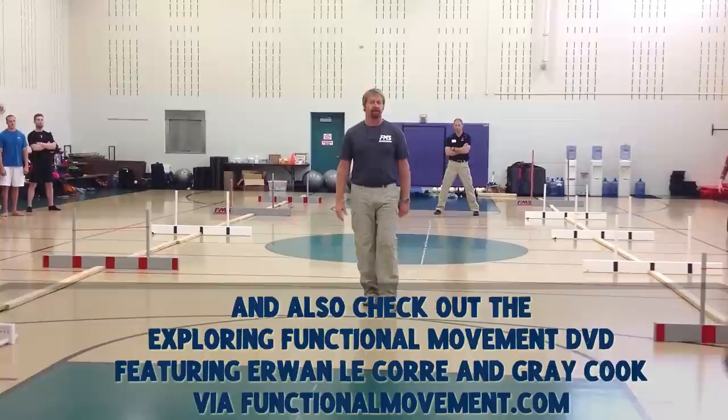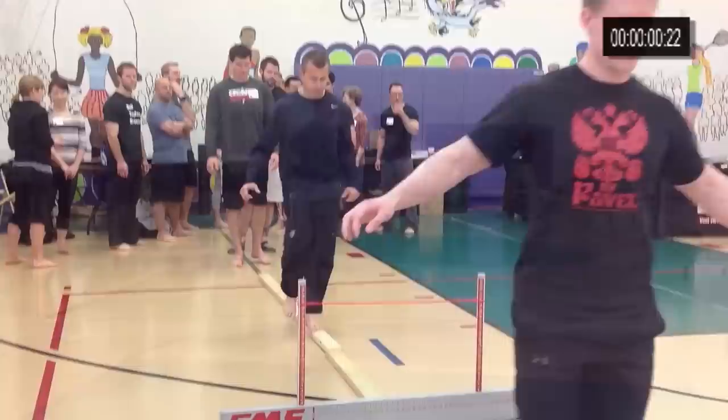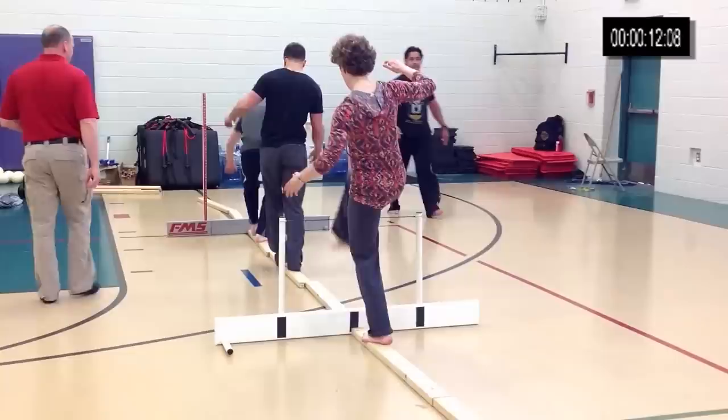Some of you were shifting weight okay, but you were breathing like this. Some of you were watching your feet. Now your peripheral vision doesn't just work left and right — it works up and down, so I can see the boards right now. Soft gaze ahead. You can see those boards, but your feet are supposed to be feeling.